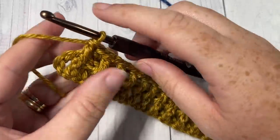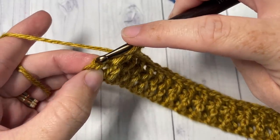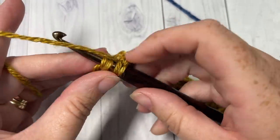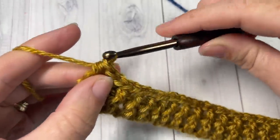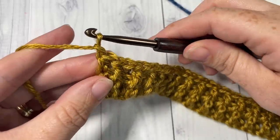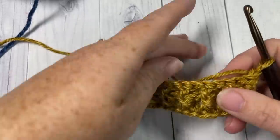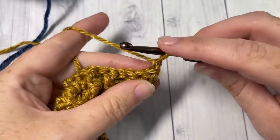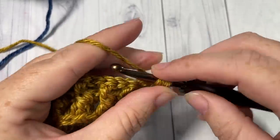At the end of row two, work your final half double crochet into the top of the starting chain three — remember it counts as a stitch. Chain one and turn your work. We're now going to work another row of front and back post double crochet stitches, beginning with a half double crochet into the first stitch.